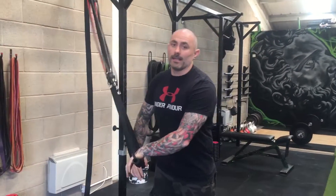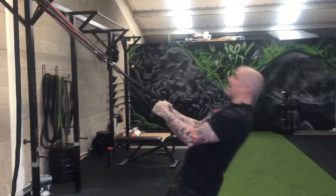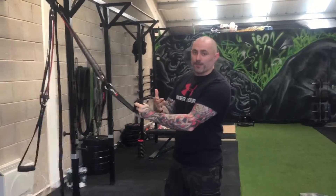Basically the KO weight does everything a TRX can do. We can do our rows, we can do our tees, we can do push ups, we can do our ab work. We've got our straps for our feet.